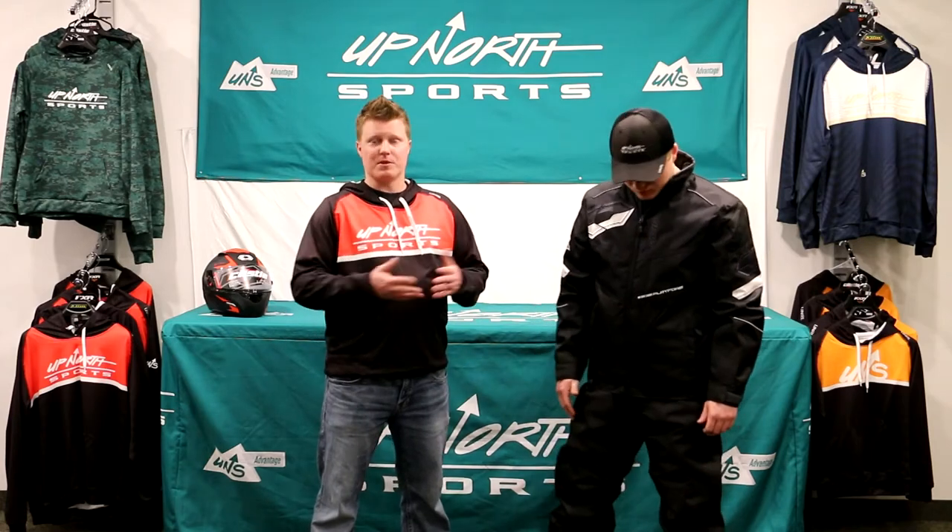Hey everybody, it's Matt and Brady here with Up North Sports. Today you're checking out the Castle Platform Series. This has been a stable piece of theirs for many years.